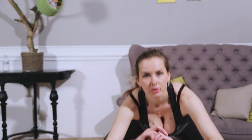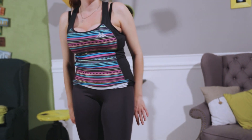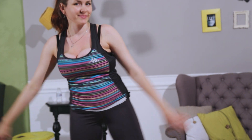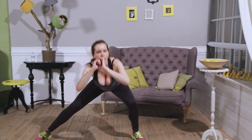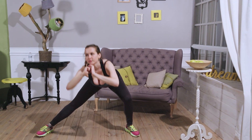The other leg now. Squat, one, two. Squat. Squat, one, two. Squat. Squat, one, two. Squat. One, two, squat. One, two. Squat.